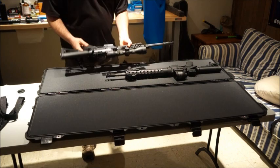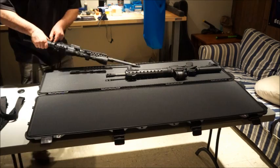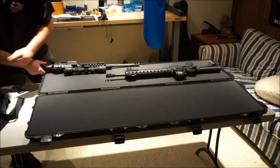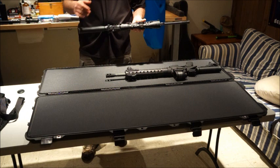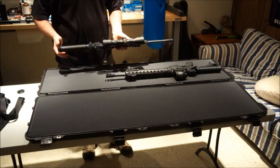Here's the second rifle. The bolt is locked back, it's inspected, no magazine. We're going to take this harness off as well. The sights are already folded down. I do have a scope on this AR and I'm going to leave it on so that when I pull the rifle out it's ready to go — all I have to do is put the harness on and insert a mag and charge it.